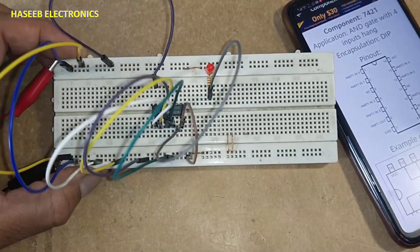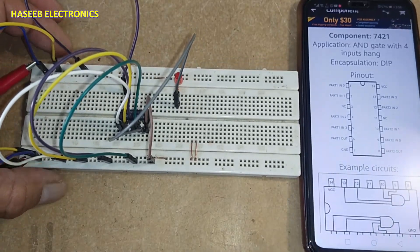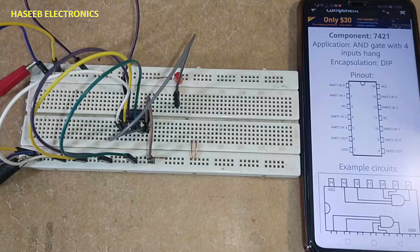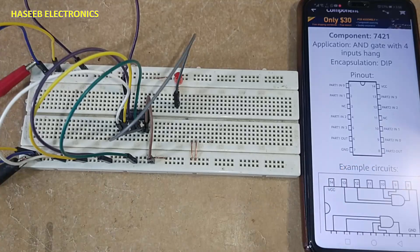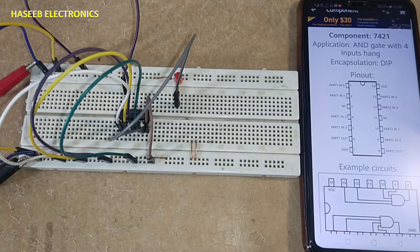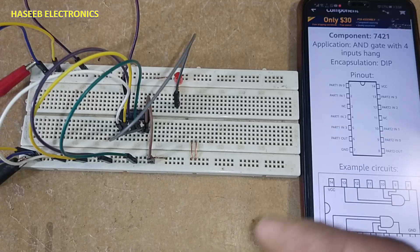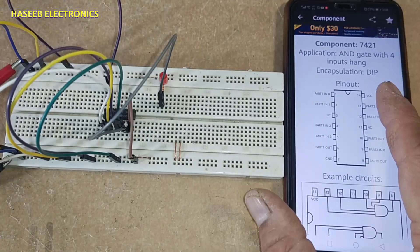7421, 5421, S21, LS21, HC21, HCT21 — all numbers from the same family. The 74 series is a commercial number with a working temperature of 0 to 70 degrees Centigrade. The 54 series is military and industrial standard, with a working temperature of minus 55 to 125 degrees Centigrade. This is a TTL IC with four inputs and an AND gate — two gates in one IC.